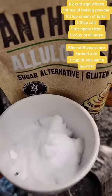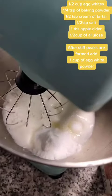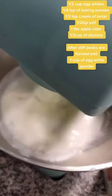Half a cup of alulose — this will help you get that amazing golden look in the bread. We will add it here and mix all this together.